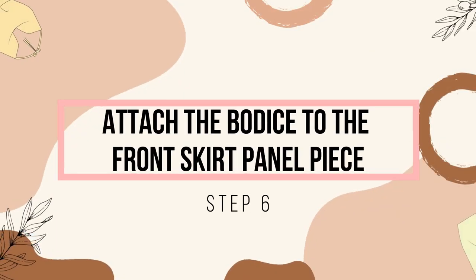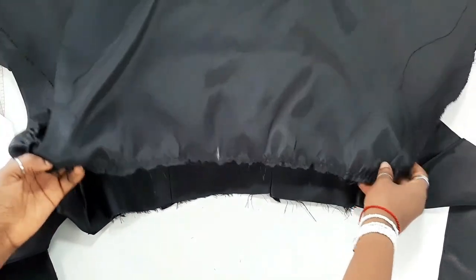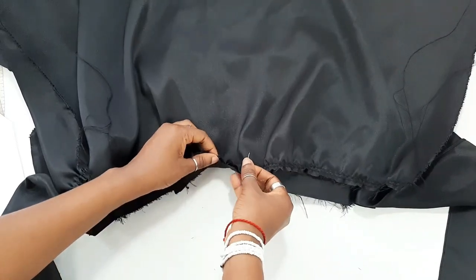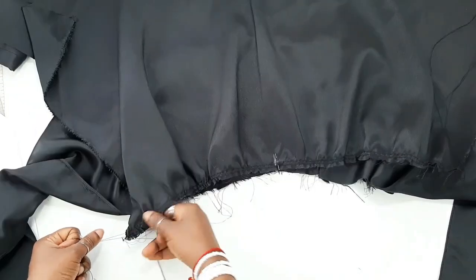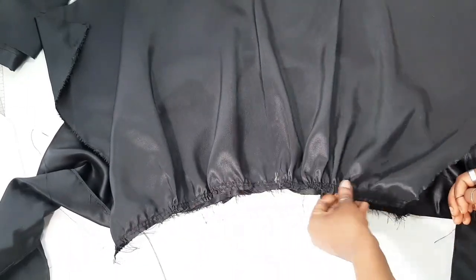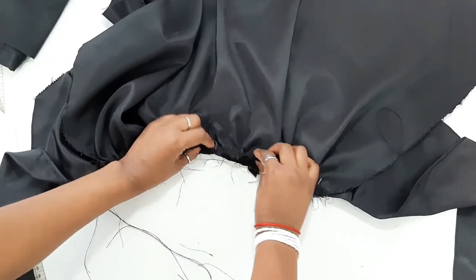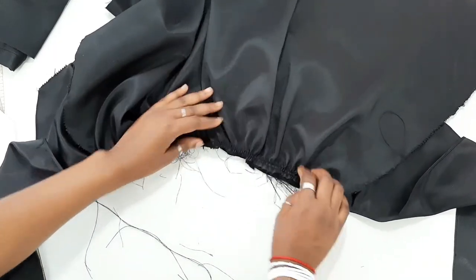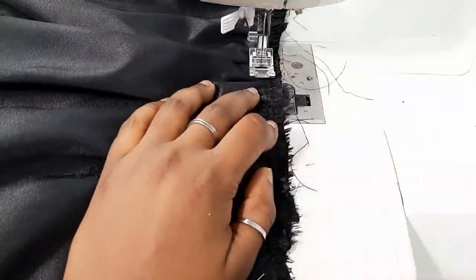I went ahead and inserted the elastic band off camera, so when you see it already has an elastic band inside, don't get confused. Now we're going to attach the front skirt panel to the bodice. Pin the center of the skirt panel to the center of the front bodice with right sides facing each other, then start gathering the skirt panel to the waist measurement. Make sure you leave about half an inch on both sides of the skirt panel ungathered, because that's where you'll sew your back skirt panel piece.